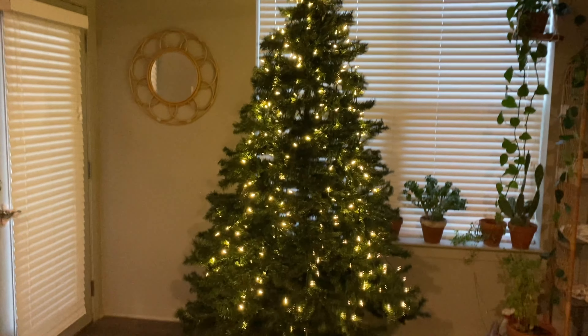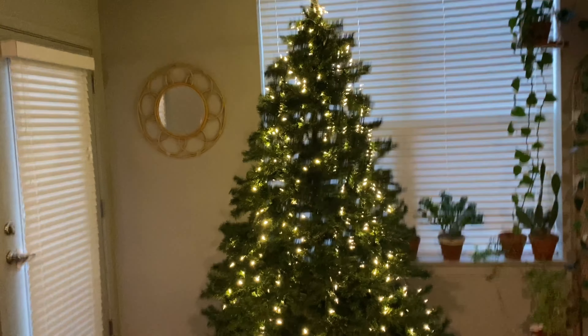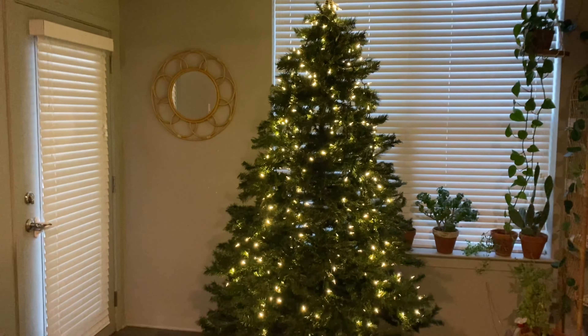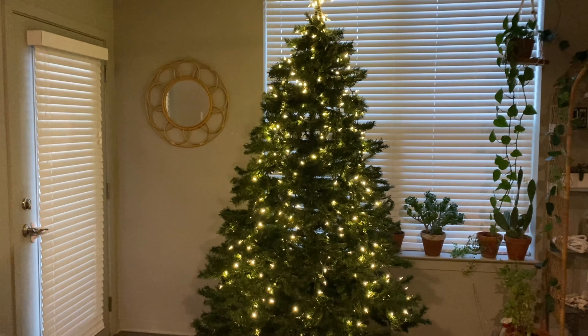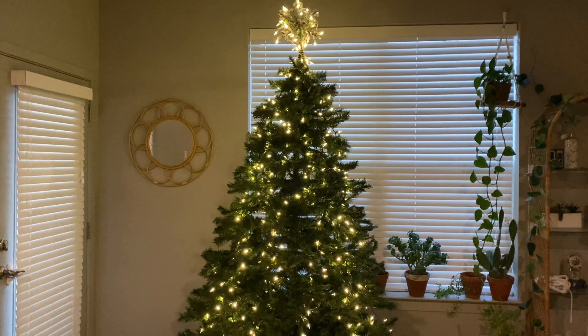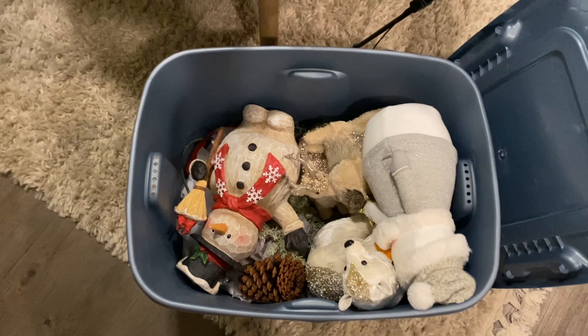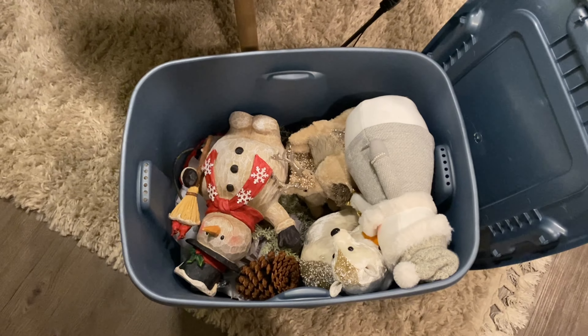This is the base we're starting with — we put up the tree last night and just did the lights and the tree topper. I'm probably going to start with the garland and ornaments, the basic ones. Let's go!